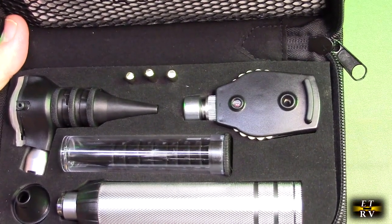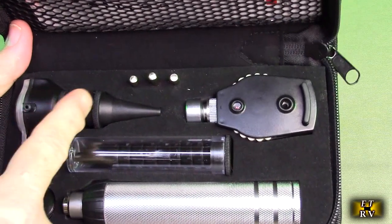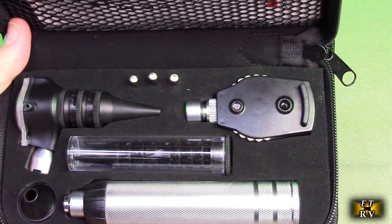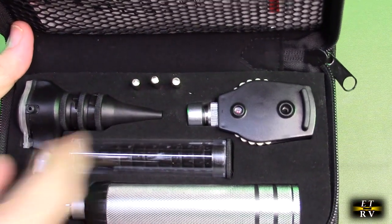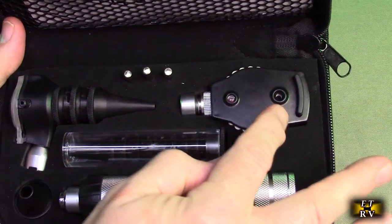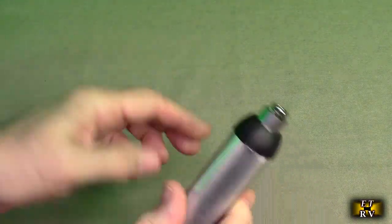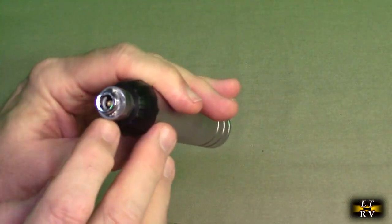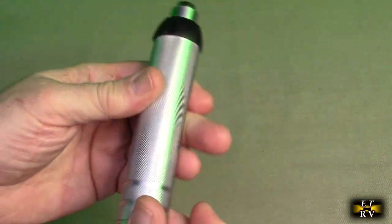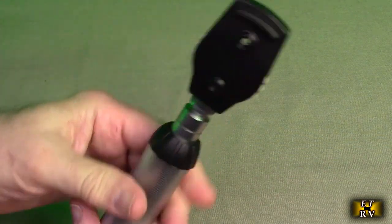The otoscope attachment is for looking into somebody's ears, with different tips. The ophthalmoscope is used for inspection of the retina and other parts of the eyes. Looking at the ophthalmoscope first — this unit has a knurled field to it, with a spring-loaded electrical connection for on/off. You rotate it onto the base and it locks in place just like that.